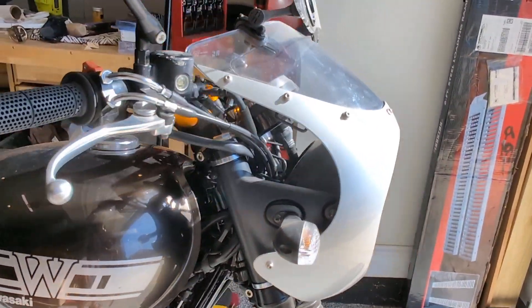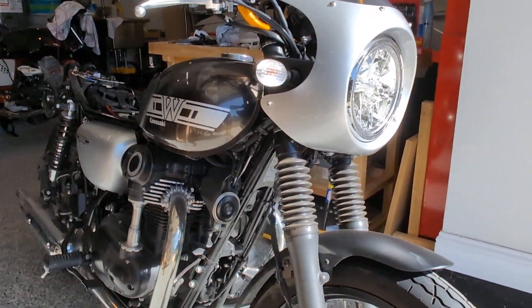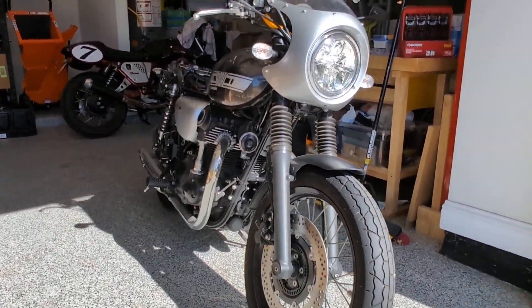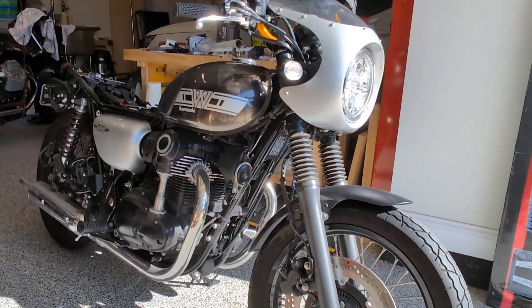We'll move it to a different angle. Someone asked me to rev it, so I'll just rev it for a little bit. I don't know if you can see that — let me give you a different angle to the pipe.